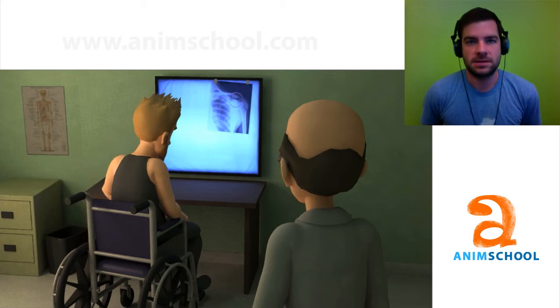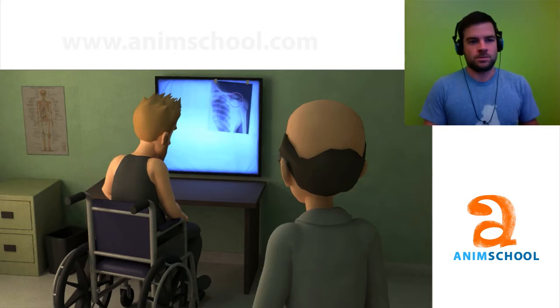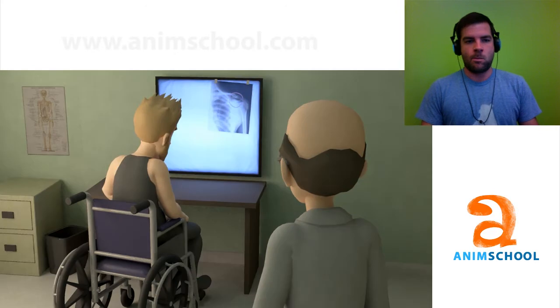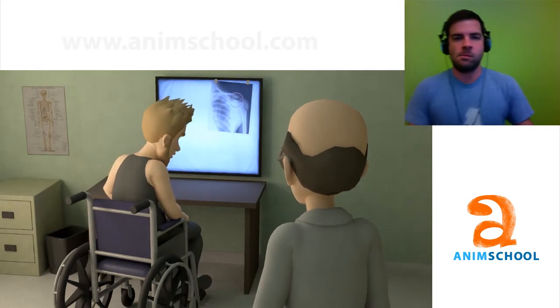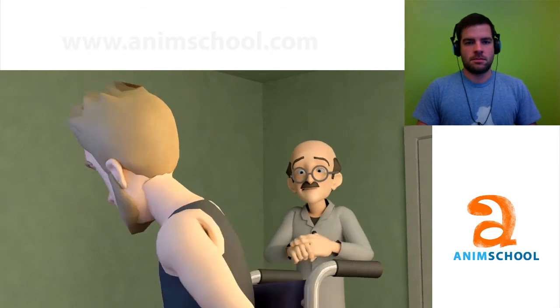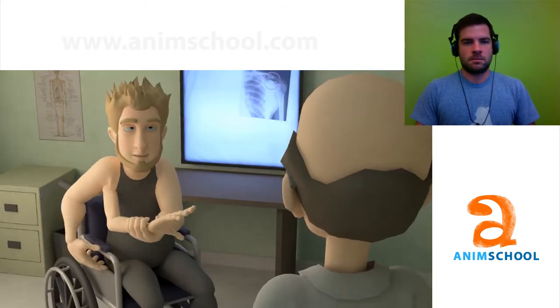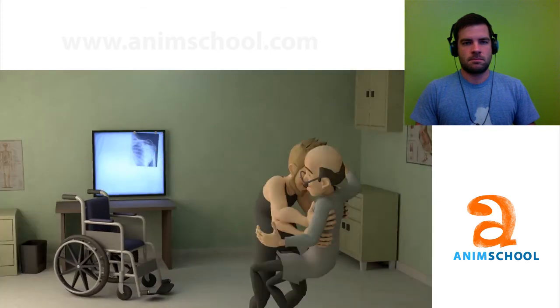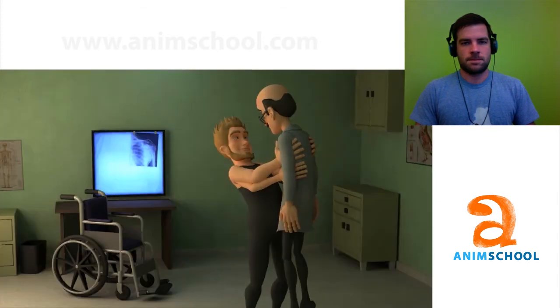Hey Mitchell, this is Mark Harris. Are you ready to take down some notes? Good. I'm ready to give them to you. Here we go. Let's take a look-see, shall we? Just when I think you couldn't possibly be any dumber, you go and do something like this and totally redeem yourself! Got a lot of nice animation going on, a lot of good arcs, a lot of good overlap.